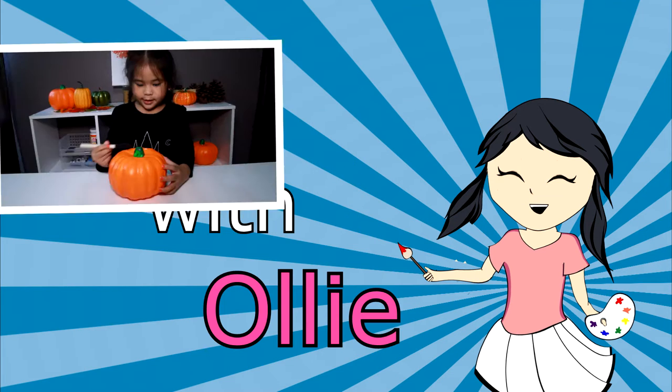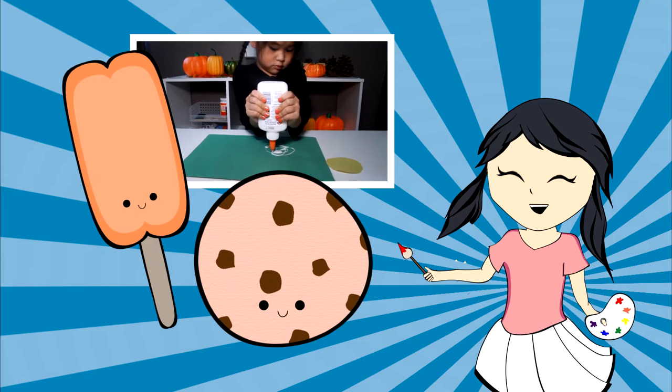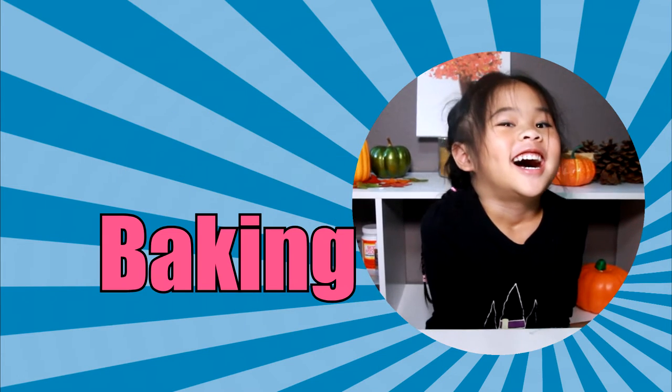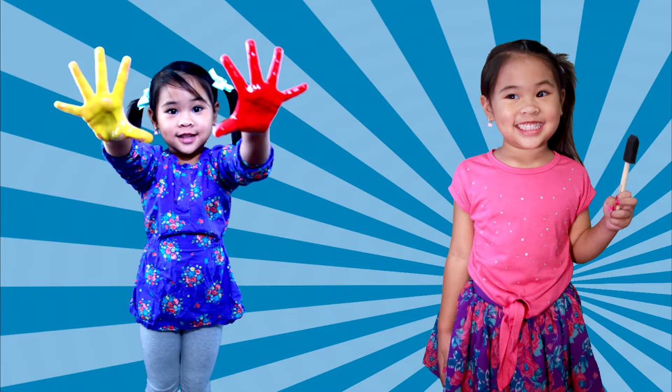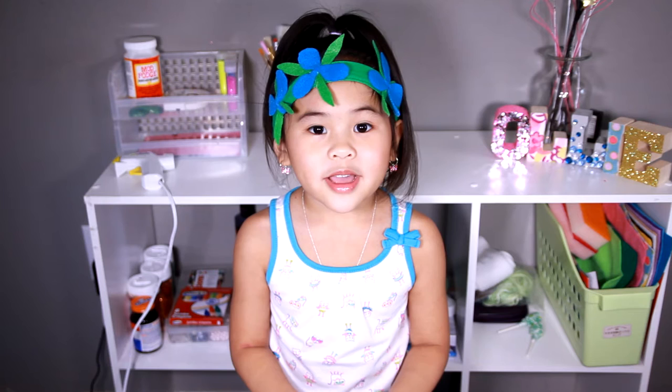DIY with Ollie! Arts, crafts, yummy treats. Lots to do, lots to eat. Come and join in the fun. Let's get making, let's get baking, let's get arty and messy! DIYwithOllie.com. Welcome to DIY with Ollie!